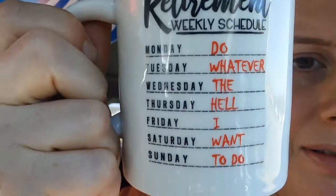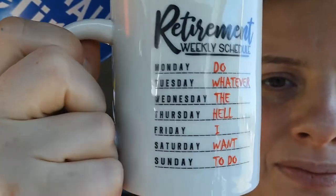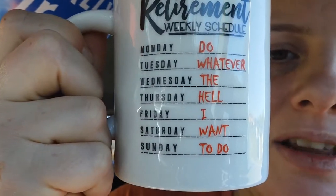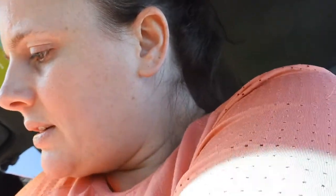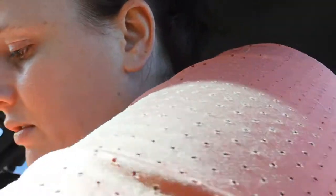If I could get it open, I would show you. So I got this for my dad for his retirement — it's so freaking cute. It's a mug that says 'What are you going to do every day of the week? Do whatever the hell I want to do.' Perfect. So that's my dad's little retirement gift. The box is freaking cute too.